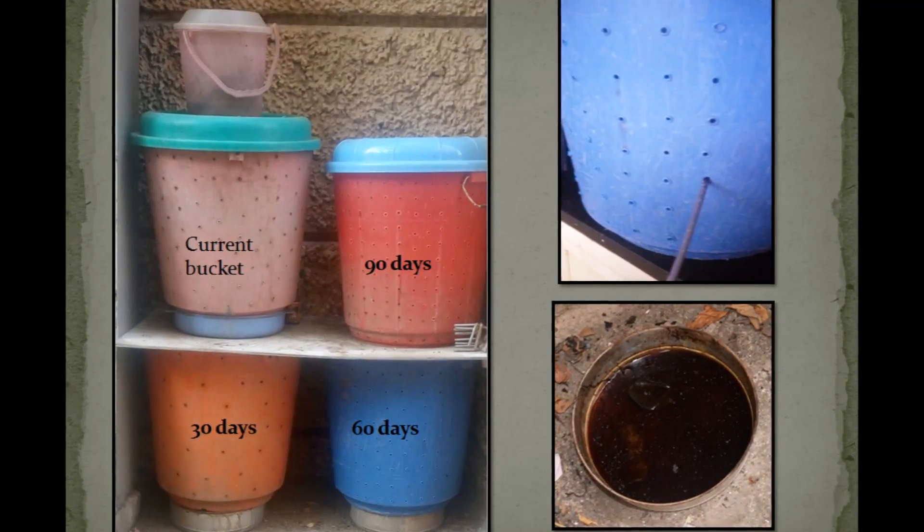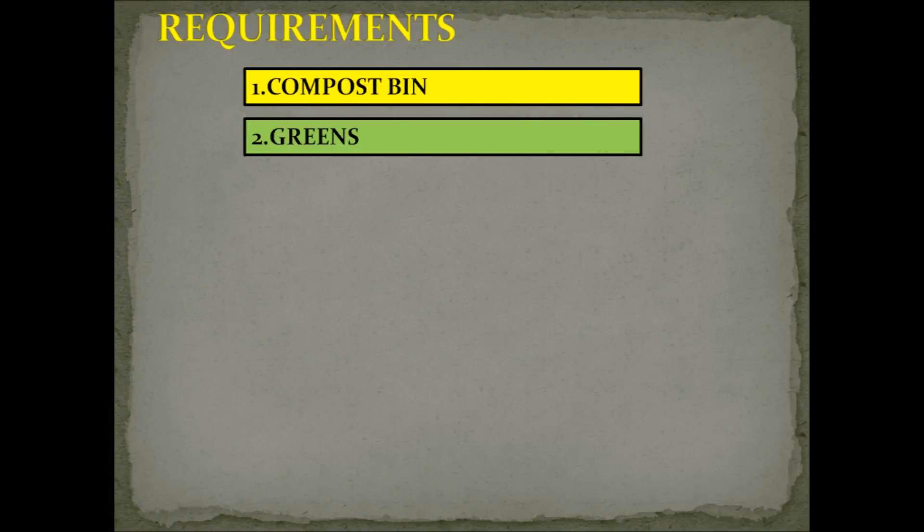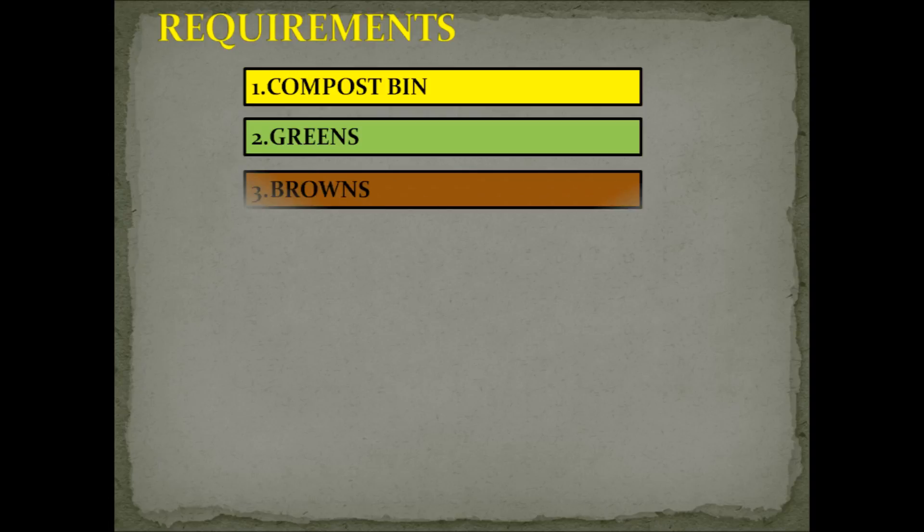The liquid that collects below is called leachate and it's a potential fertilizer for your plants — dilute it before applying. The next requirement is the greens, which is essentially the waste generated in our kitchen; it contributes to the nitrogen part of your compost. The next requirement is the browns — the simplest and most effective option is dry leaves, which are available in plenty around our homes.